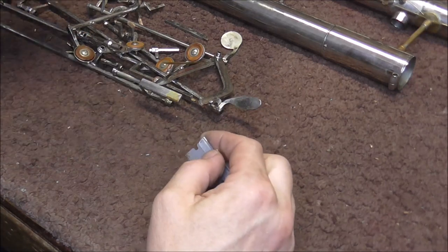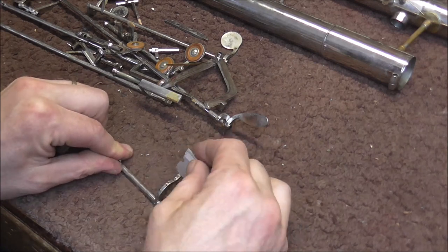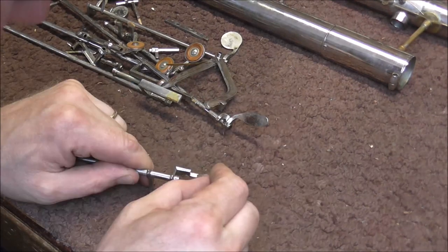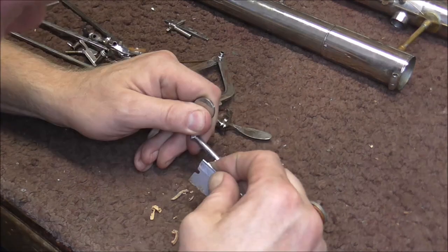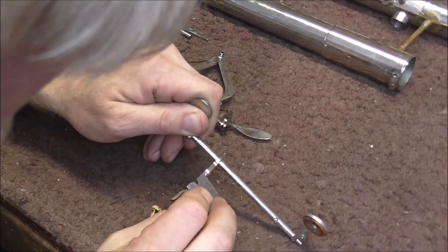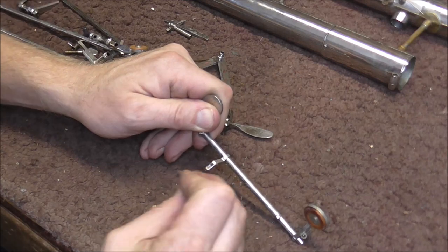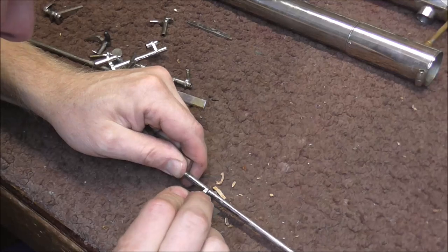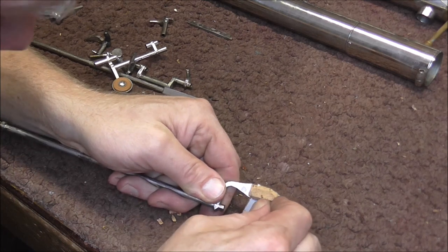Now I'm going to remove the corks. I have an old razor that I use for that. I keep my razors once they get dull because a dull razor works fine on removing old corks — that way I get to use the razor twice, once when it's sharp and once when it's dull. I'm removing the old cork and also all of the glue on there because cork sticks a lot better to metal than to old glue. This key has four different corks on it — usually they don't have that many.